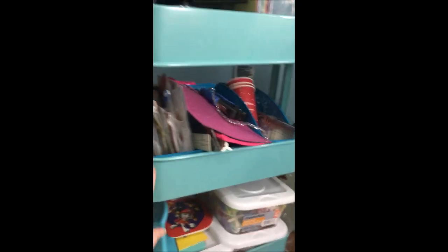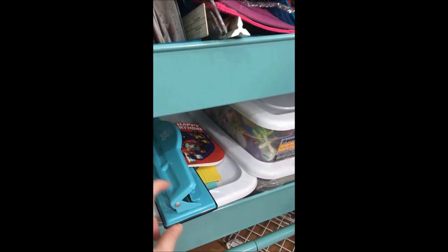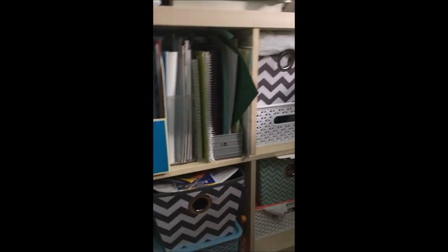On this IKEA Raskog cart I have miscellaneous scrapbooking supplies — mostly on the top — there's also cardstock, and down below are some foam stickers, stamps, and my Happy Planner punch. On the side it stores bags and a few stencils that I haven't put away. Down here I have all my cardstock that's not up top, and there's fabric, some empty bins, and some fabric and felt. Up top there is my stamp for the back of my card.